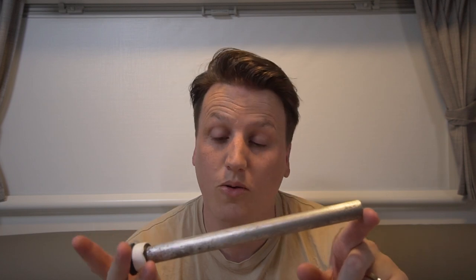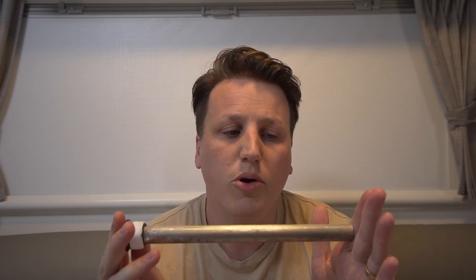What the heck is an anode rod and why should you think about replacing one? Think about this rod as a sacrificial lamb to your suburban hot water system. This rod goes inside the hot water system and its whole purpose is to corrode before your tank corrodes. This is made of magnesium or aluminium — this is a magnesium rod — and basically magnesium and aluminium are the less noble metals in the steel that your tank is made of.